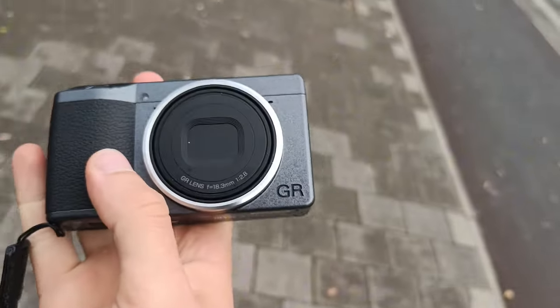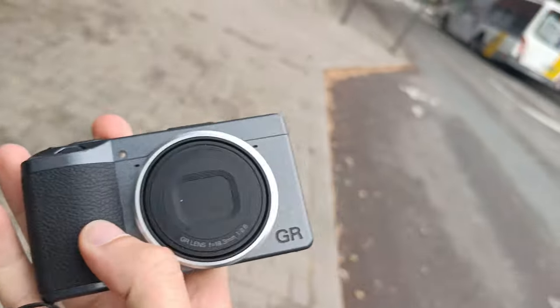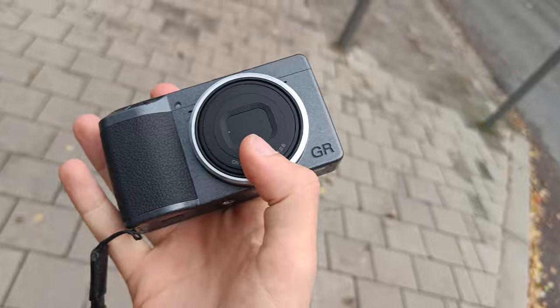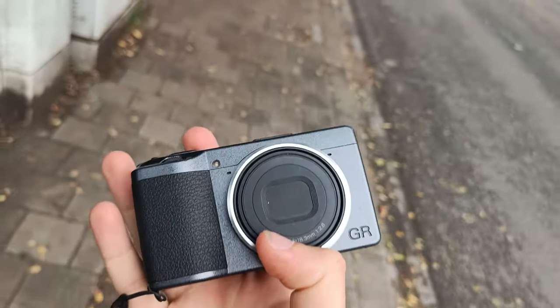I also like the 40mm. I think the 40 gives more distance, like you can get more blurry backgrounds. I really like the macro function on this as well, but I will make a video of landscape and macro photography separately, so I hope you all look at that as well.